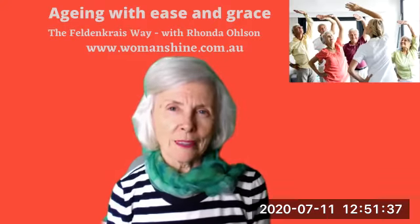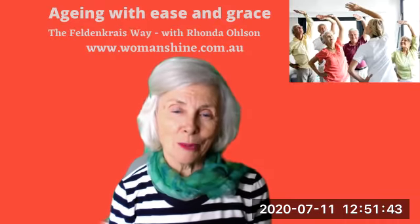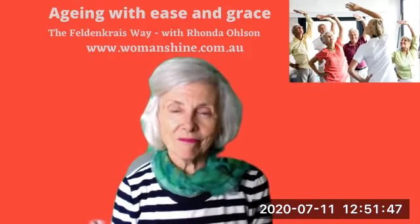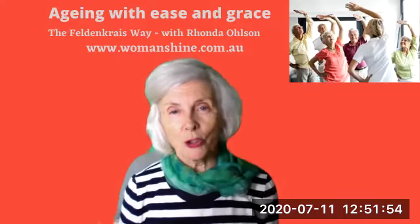I've just been talking to many of my friends and many of my clients and we're all saying how hard it is not to have hugs, not to be able to just go up to somebody and put your arms around them and give them a big hug. And those of us who go dancing miss the contact with someone else's body as you're dancing.